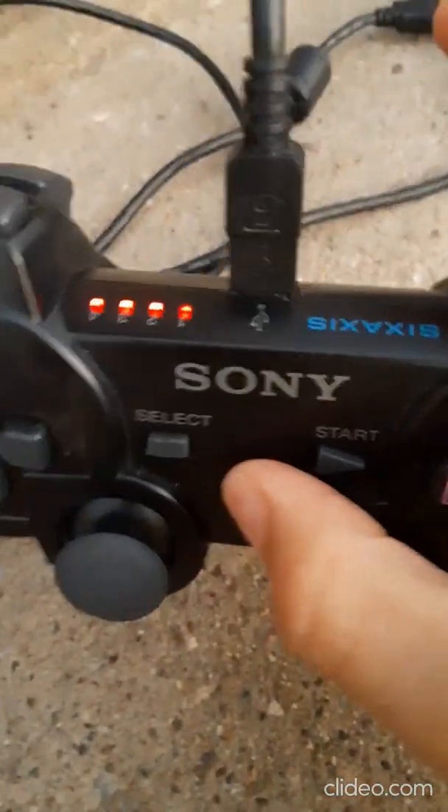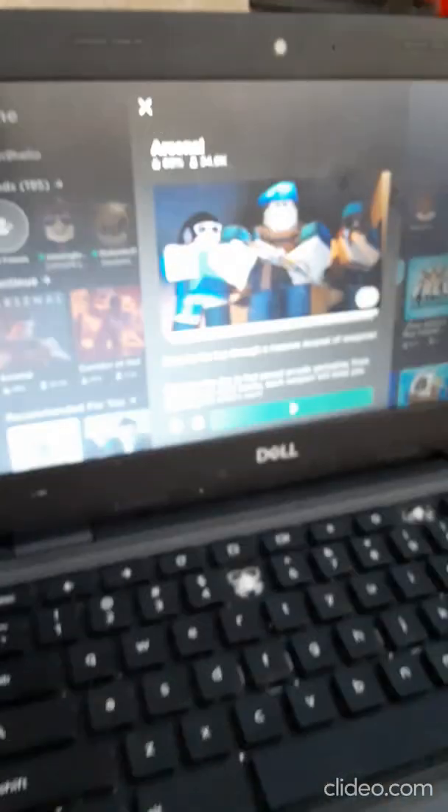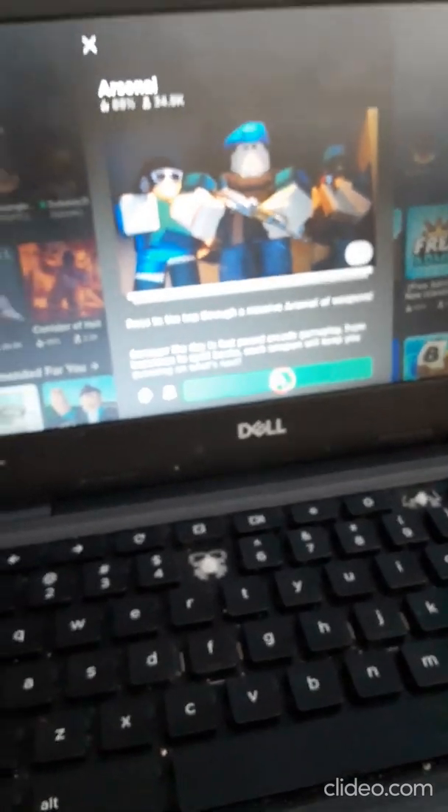Then you're going to click on the PS button and it's going to be connected. This should pop up on your screen. If you can't select games, you'll need to select through the computer and the mouse. For example, I'm going to do Arsenal on controller, so this is good for me.